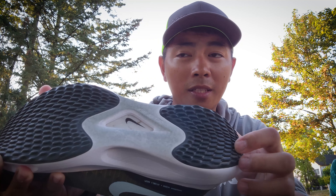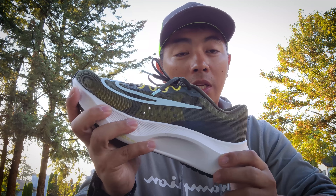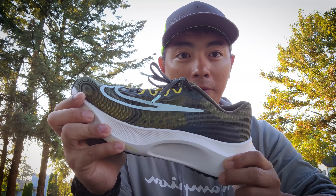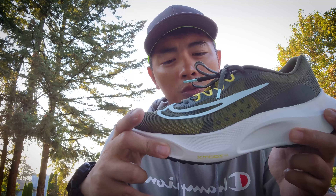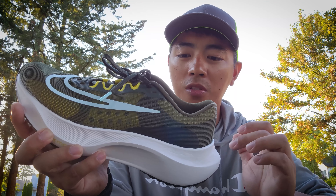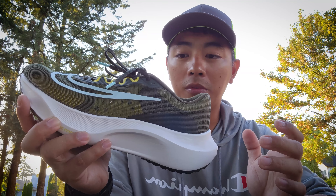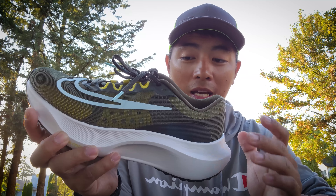Straight up, this shoe is not as bouncy as the Invincible, the Nike Next Percent, or the Adizero. All those expectations were not met with this shoe. It felt more like a normal React foam when I was running. But you still have a bit of propulsion going forward with this shoe at toe-off. I would say it felt a bit heavy. I don't know — this performs more as a short, slow run or maybe just a recovery-type run. That's how I feel about this shoe.